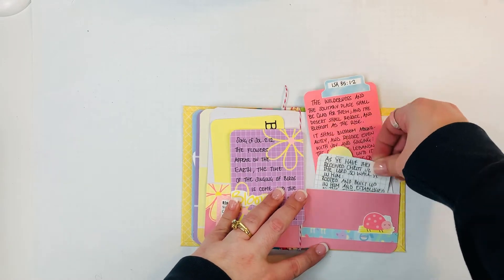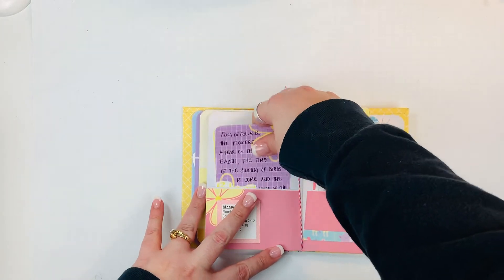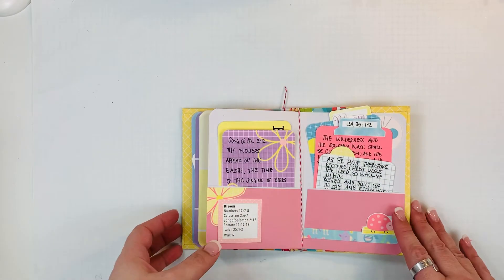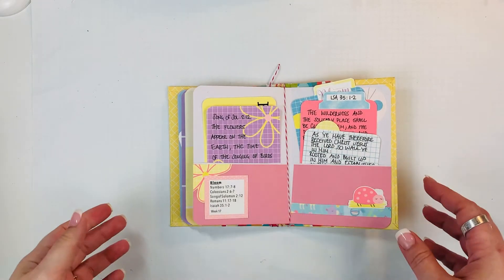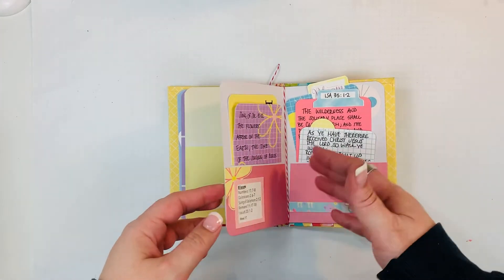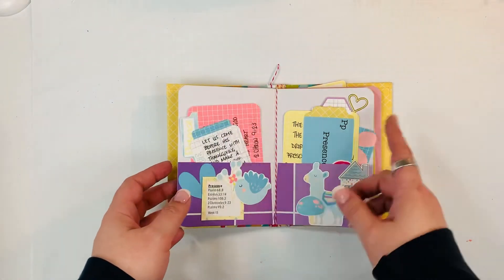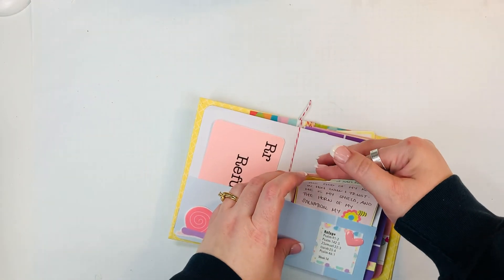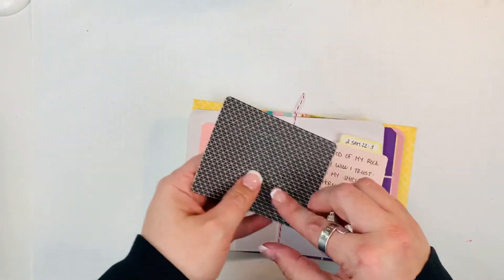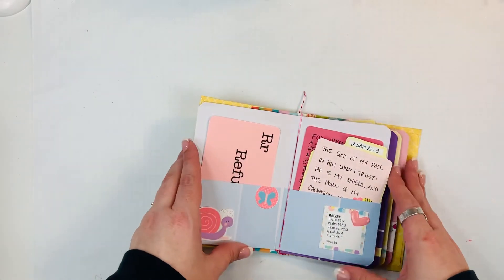Unfortunately Becca had to close her shop, so these printables are no longer available, but if you sign up for her newsletter she's going to be doing some freebies, and I think there are some scripture writing plans on her blog or website. So you could do something like this with any kind of scripture writing plan — just create little folders and put the scriptures on little journaling cards, or even using paper that you have. I actually made this from some old pattern paper that I had and just cut it down to fit in there, so there are a lot of ways that you can do that.